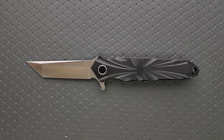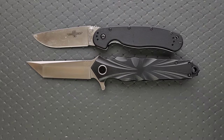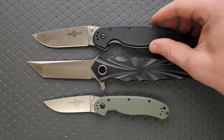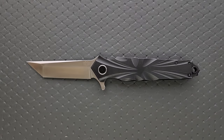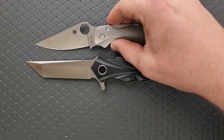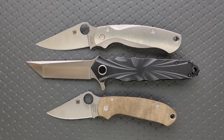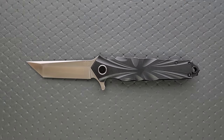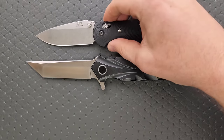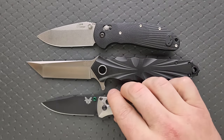Big knife, right? Let's go ahead and do some size comparisons up against the Ontario Rat Model 1 and the Ontario Rat Model 2. You can see here, yes, it is in fact a large knife. How about up against the Spyderco PM2 and the Spyderco Para 3. And then finally, let's do the Benchmade Griptilian — or in this case the Ritter Hoag — and the Benchmade Bug Out.